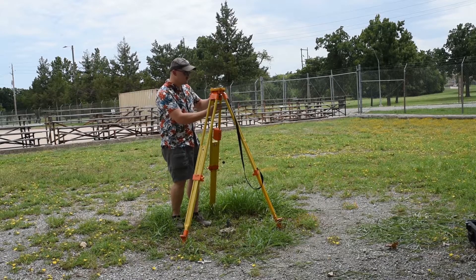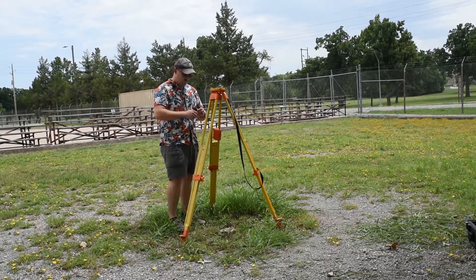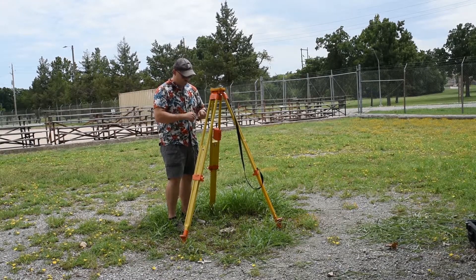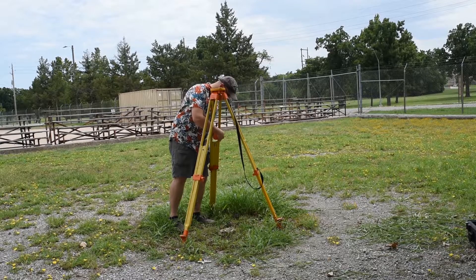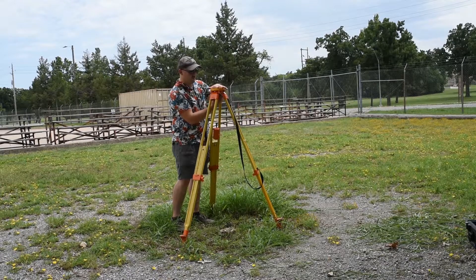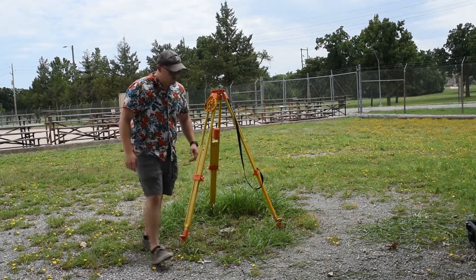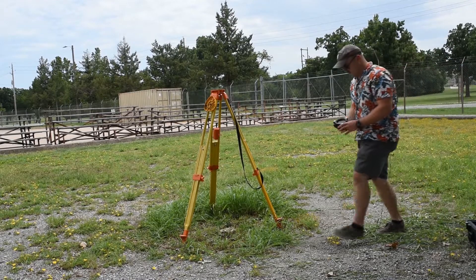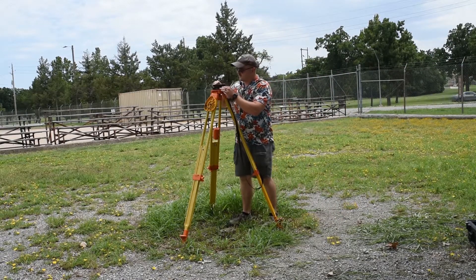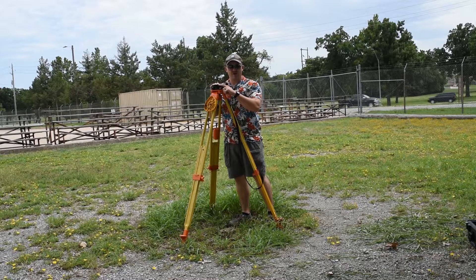I'm still about an inch within that tolerance. Now I'll take the plumb bob, properly stow it, and take off the tripod covering. I'll make sure it's clean and wipe it off. I'm going to grab the tribrock. The tribrock goes on. Right here is my actual optical plumb — that's what I'm going to be using to get my fine plumb.